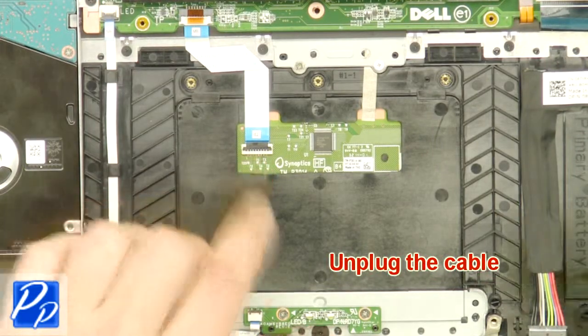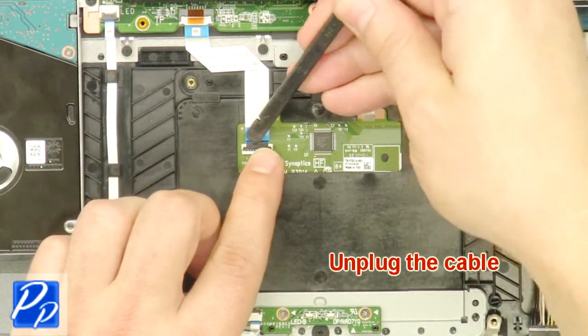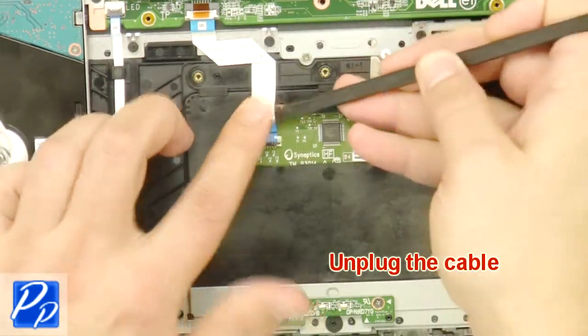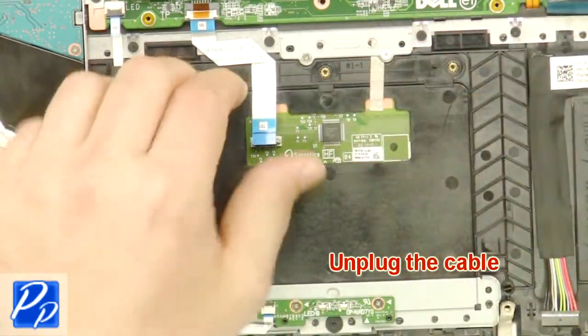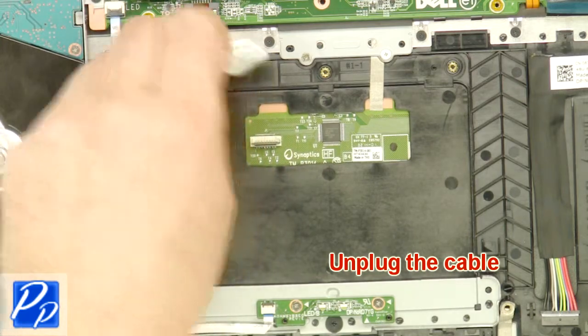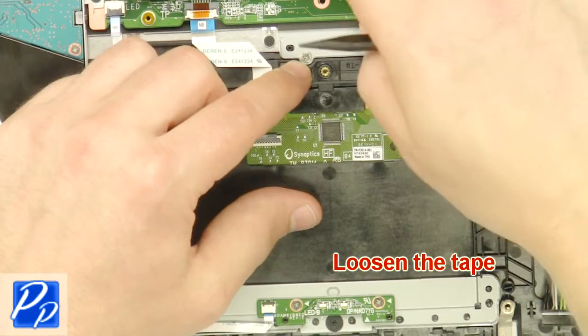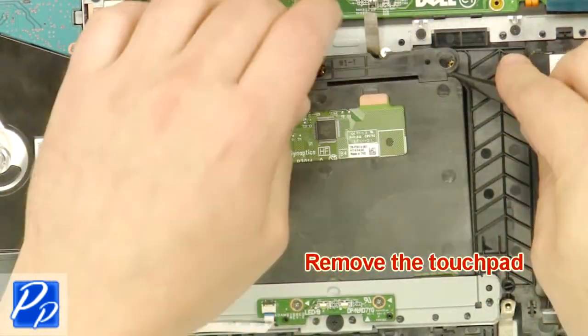Unplug the cable. Loosen the tape. Remove the touchpad.